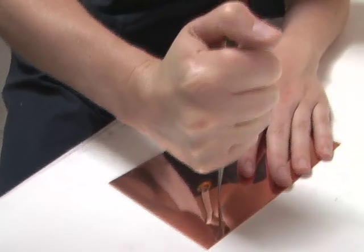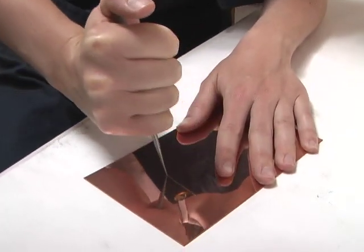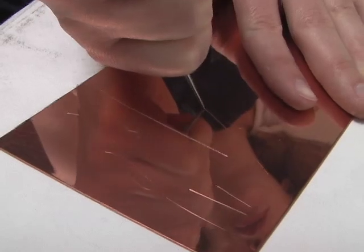The way you hold your point and the weight in your hand will determine the density of your mark. Holding it vertically will lift a burr on each side of the mark and print the boldest line.